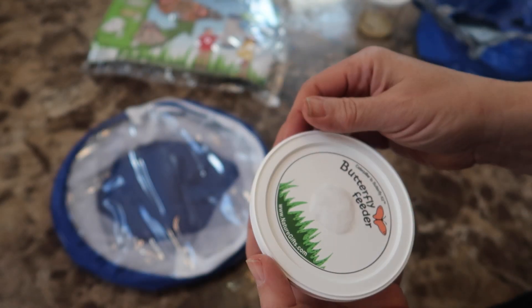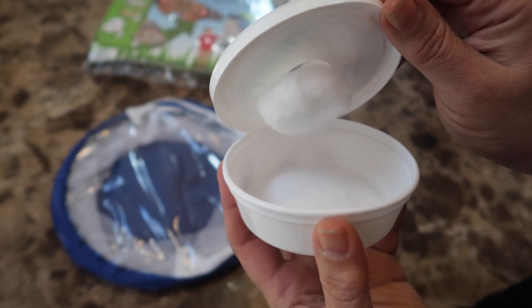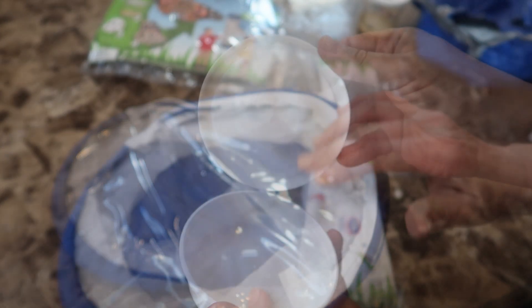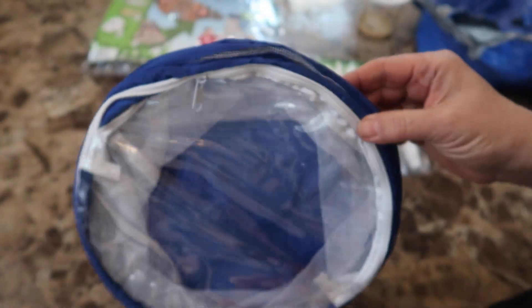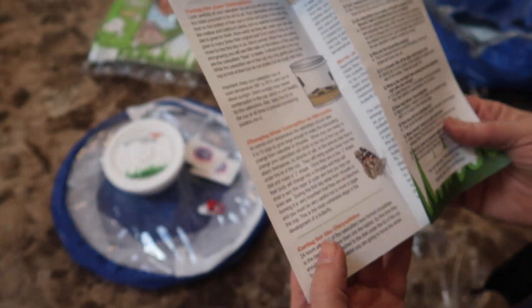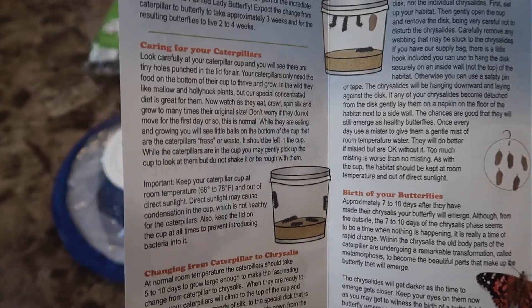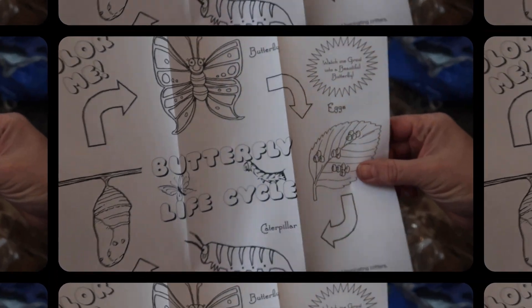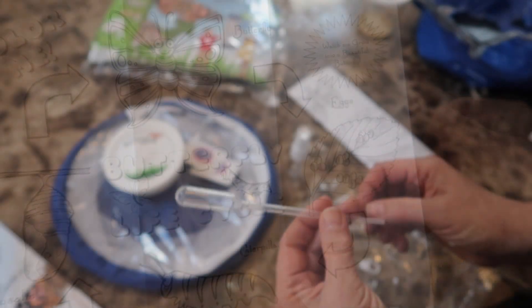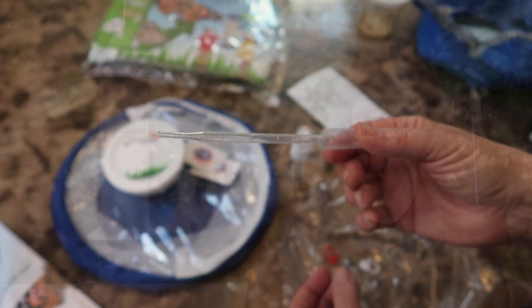The kit also came with a small container to put sugar water in for the butterflies to drink once they emerge, and it also came with a pop-up habitat — I left that unpopped for now. The kit also came with a pamphlet explaining the life cycle process and what to expect, as well as a coloring sheet for kids to enjoy. And there was a dropper to feed the butterflies as well as a little spray bottle to mist them. I put these all away for now since we don't have any butterflies just yet.